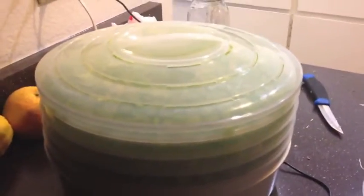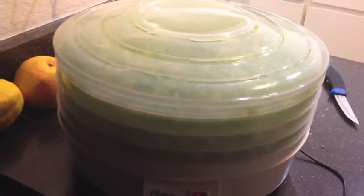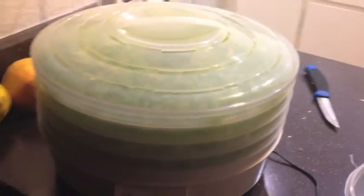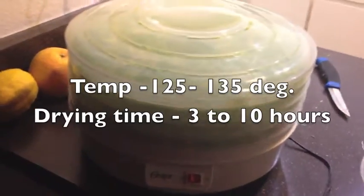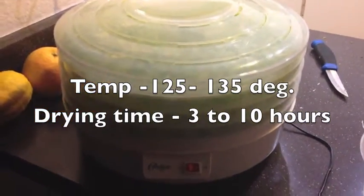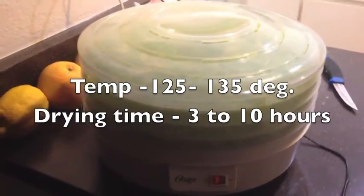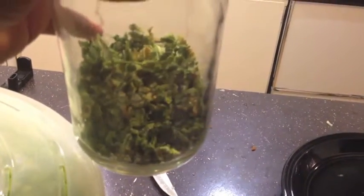I'm not sure of the time frame or the temperature for celery — I'm going to do a little research and put that across the screen right about now. So if you guys have dehydrators with thermostats, here are the hours and degrees you want to be at for celery. You want to make sure that your celery looks very crisp, pretty much shrunk down to almost nothing — and that's how you know it's getting done.